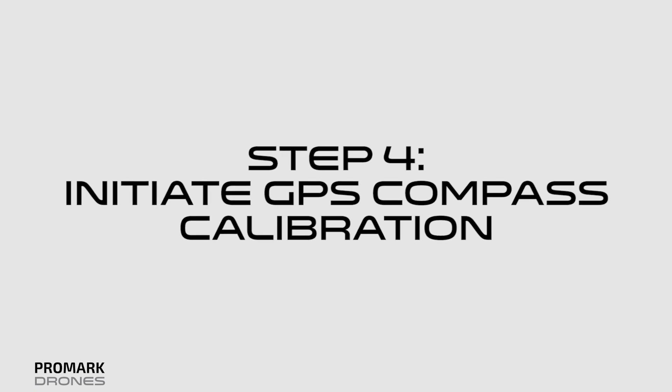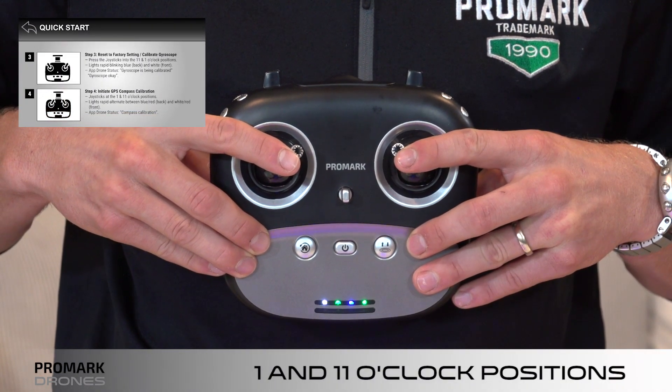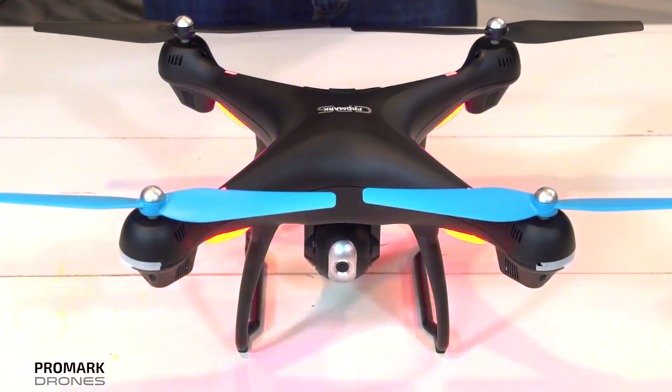Step four: initiate your GPS compass calibration. Place the joysticks in the 1 and 11 o'clock positions. Lights will rapidly alternate between blue and red in the back and white and red in the front. This means that your GPS compass is ready to be calibrated.